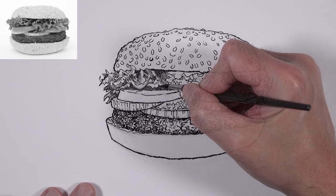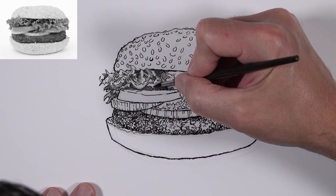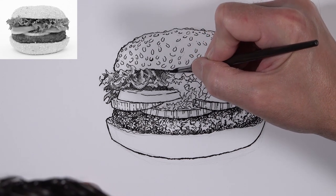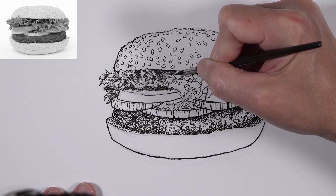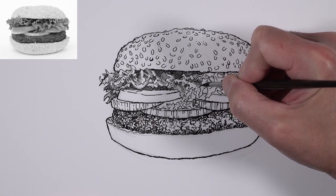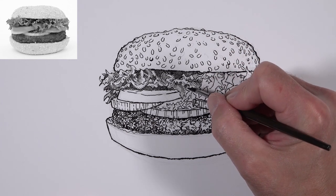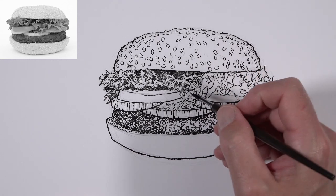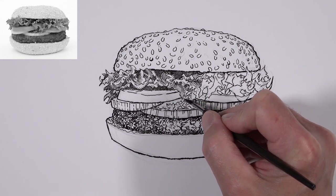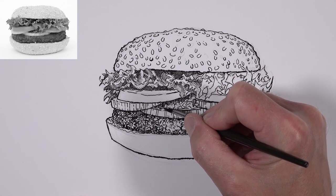It's important not to get too carried away with this section — if you over-cross-hatch, you'll create an area that's simply too dark. We need to make sure lighter areas are reflected in the lettuce too, so there will be portions with no hatching at all. Having light areas right next to shadowed areas increases the contrast and helps create the illusion of light and form. Any lettuce that flows over the top of another piece will cast a shadow right underneath it.